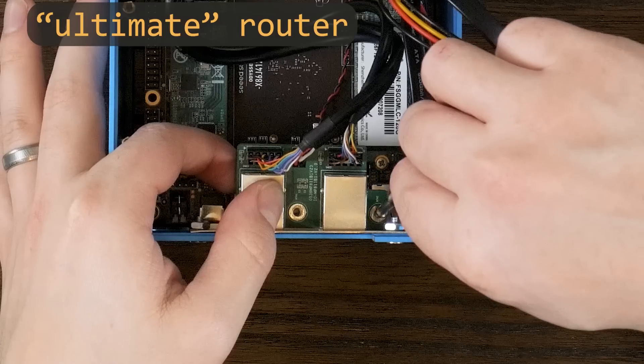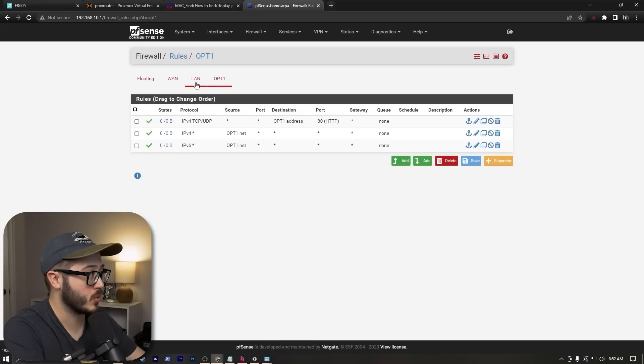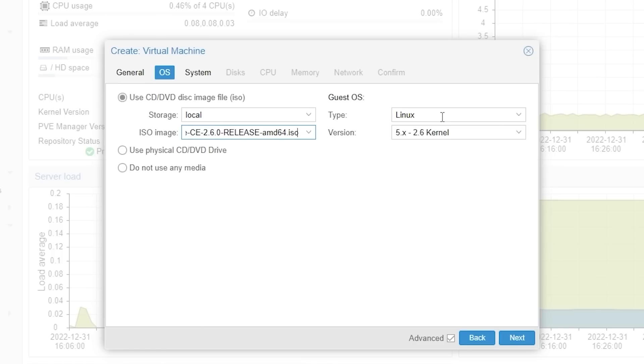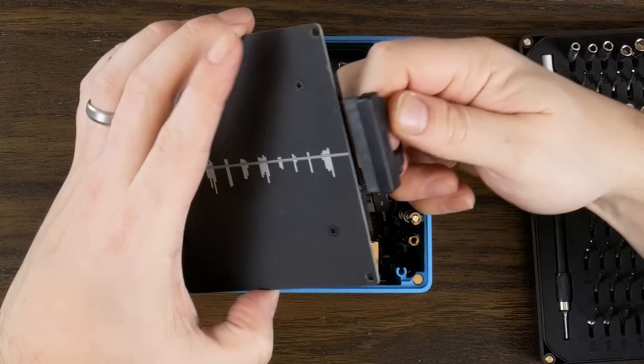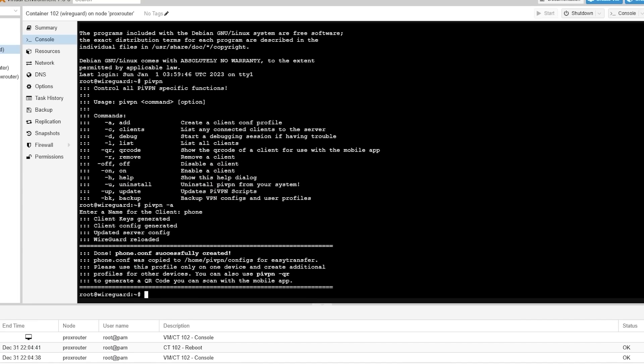A little while back, I made a video covering my ultimate router, which obviously isn't the ultimate router, but for me it's perfect, as it runs PFSense and a virtual machine with the option to run bare metal, and also runs a few other containers for network related services. I've been really happy with my setup, but then this showed up. Did I pick the wrong router? Let's find out.